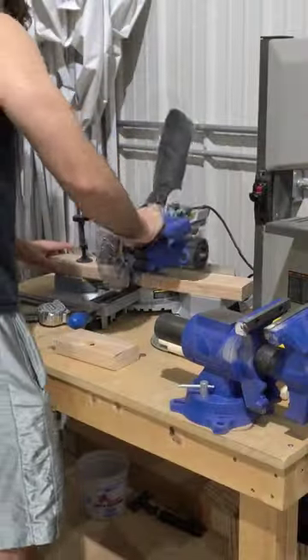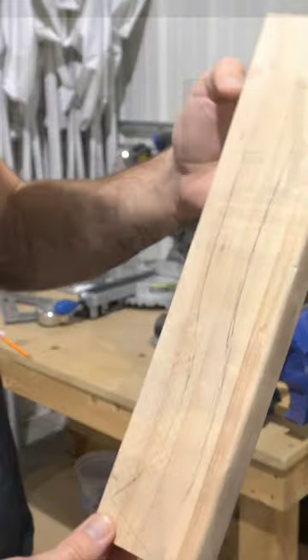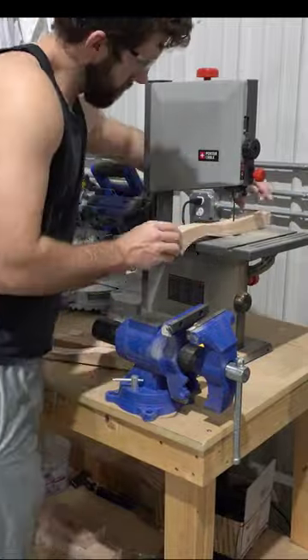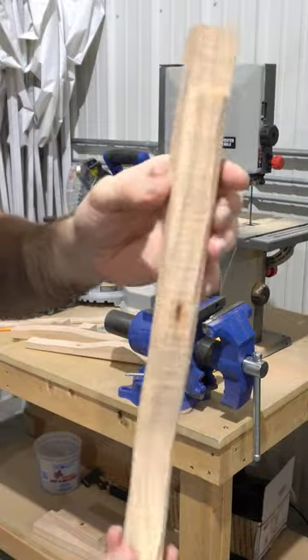Then I'm going to cut down the 2x4 on the miter saw before taking it over to the bandsaw to cut out the rough shape. Once I have the rough shape cut out, I'm going to trim down the 2x4 a little bit — it's a little too wide right now — and then trim off the four edges just to try and round things off a bit before I start sanding.